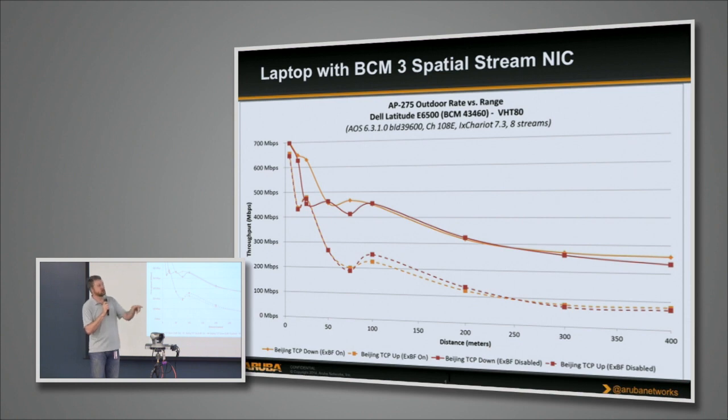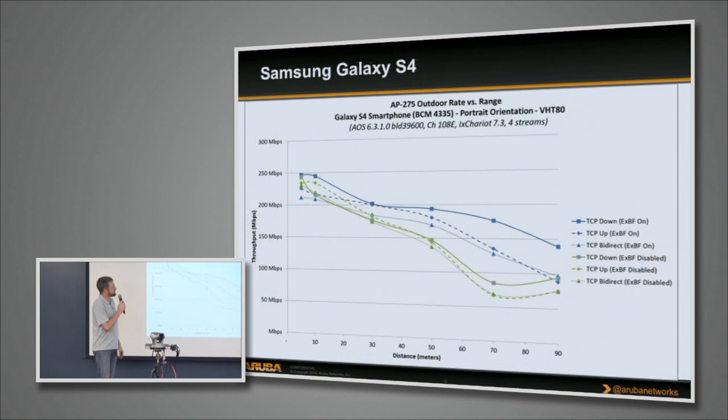This next data is to a Galaxy S4, going out to 90 meters — we ran out of test bed space, not because the client stopped connecting. You can actually see quite a difference in terms of the beamforming effects. The Galaxy device is participating in the AC beamforming process, responding to the sounding commands, even though it's a single-stream device — it's helping the AP make beamforming decisions even though it's not beamforming on the return.